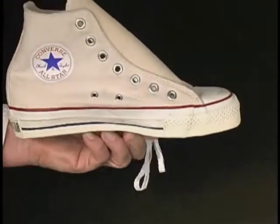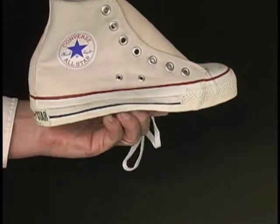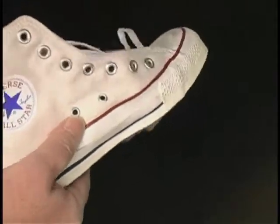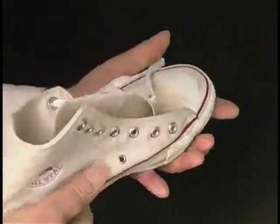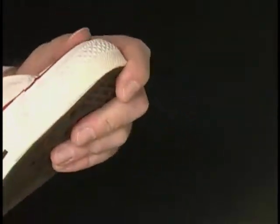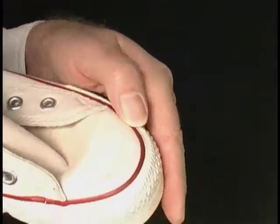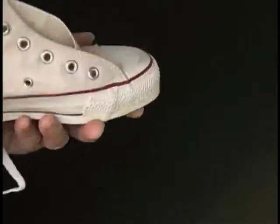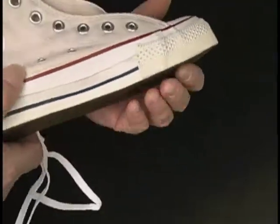Let's look over the left shoe. Absolutely nowhere here at all. Nice and flexible, nice and supple, just like new. A little dirt on there from being in a box somewhere sometime, but as I say, there is no box here now.